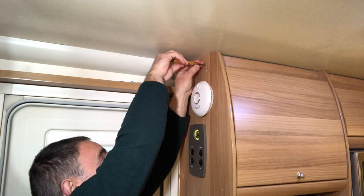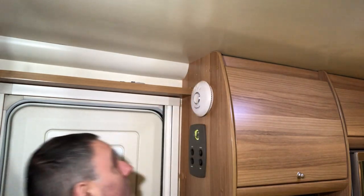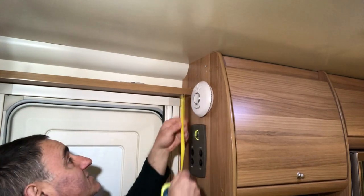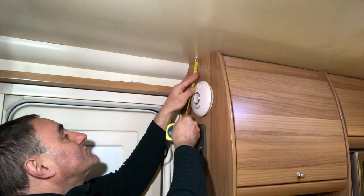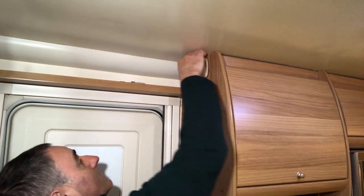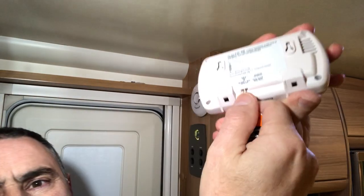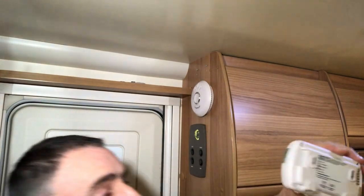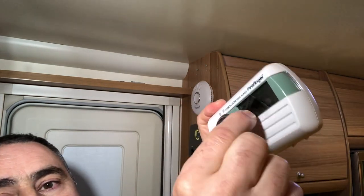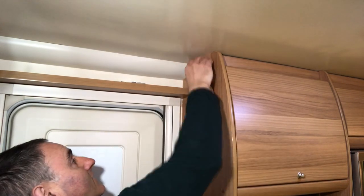I'm using a brad awl to make a pilot hole. I've got to put the screws in higher up because these are too low. That's 65 millimetres — same distance from the ceiling, about 42 millimetres each side. That's it fitted. I'll pull the pin out, which should now activate it, and I'll take this sticker off. Job done.